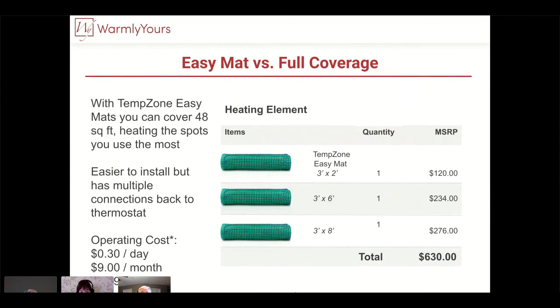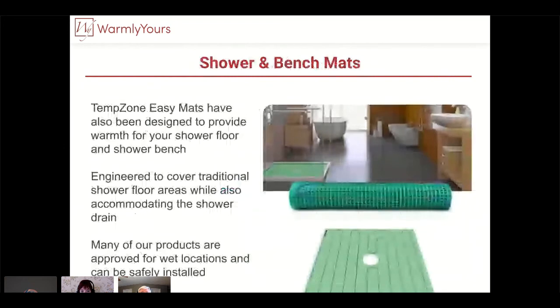With three mats, you may have to put a junction box in to route them all and then run wiring from that box up to the thermostat. If it were two, you usually have no problem getting two leads into one conduit. The issue is: what do you do with all these wires to get them into that little tiny conduit? That's something to keep in mind when you're planning multiple easy mats.